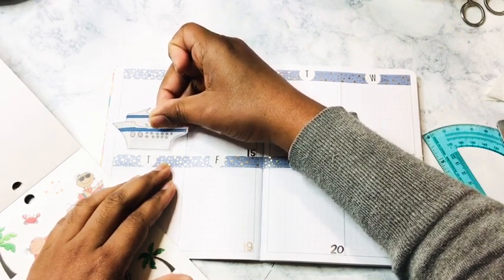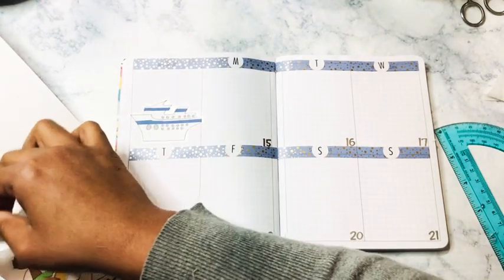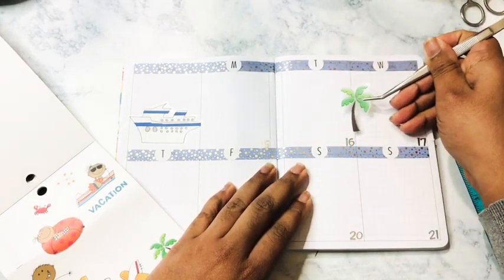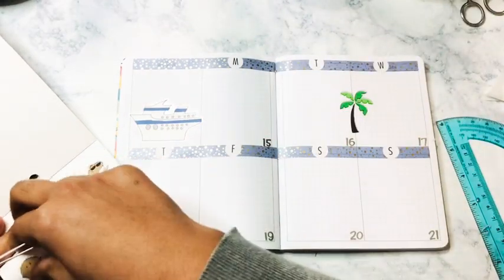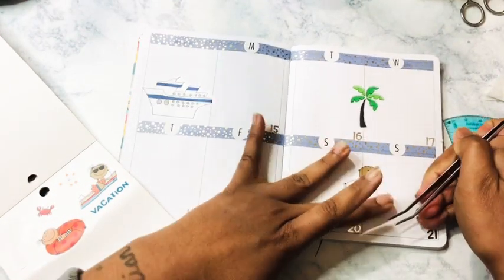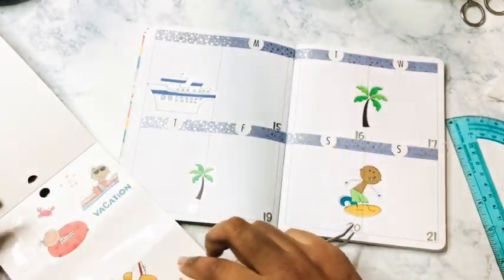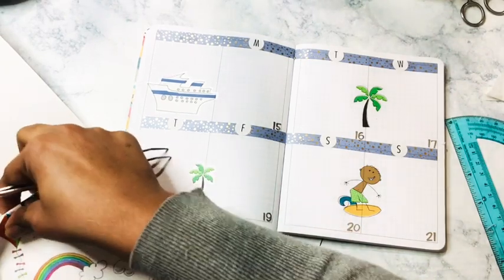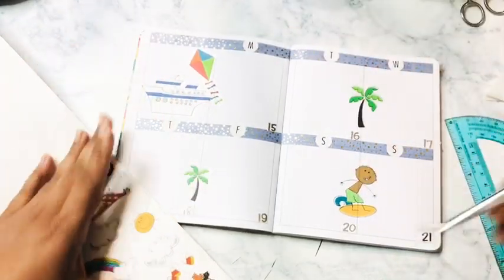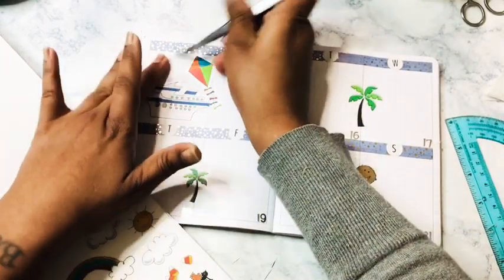If you have seen my TN videos with my son's mental health planners, I do not do a lot of decorating just because I need room to write. I just put the bare minimum and try to do it up as much as I can. We can do a kite. We can do some clouds.